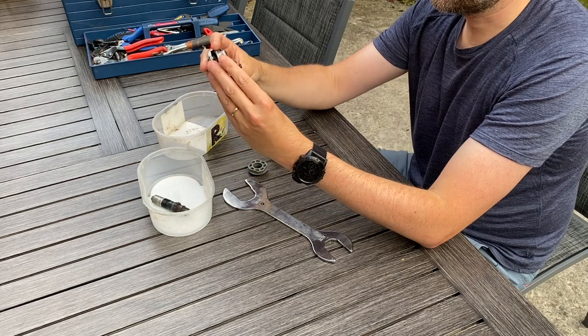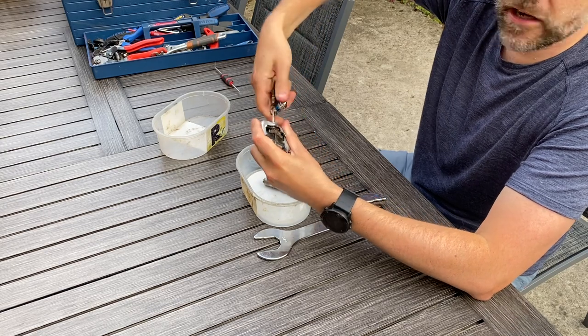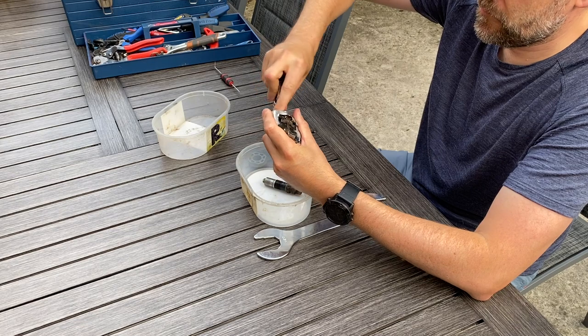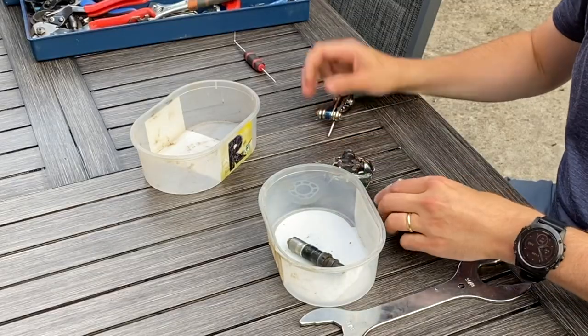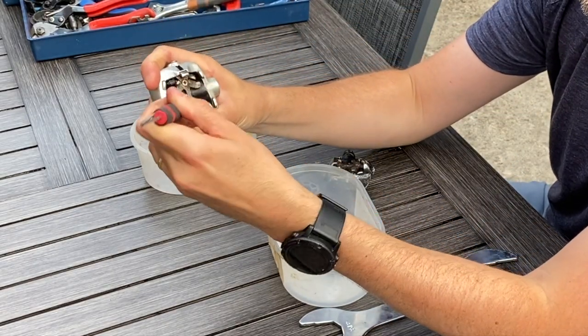Slackening off the springs as far as they'll go so they don't fly out when I take the thing apart. These picks are useful for getting the dried mud out from the screw heads.